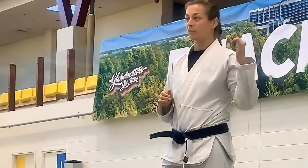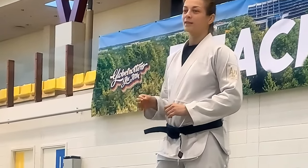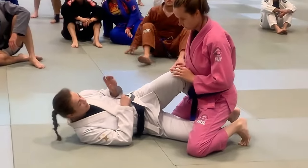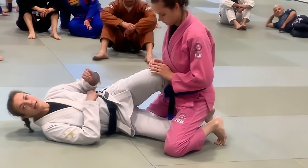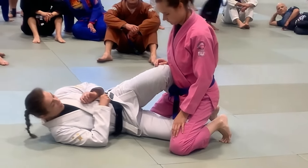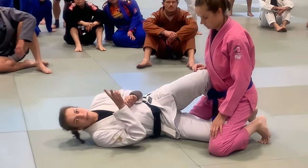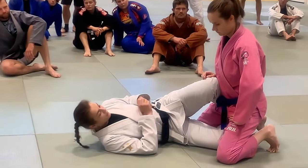We will stop a little bit before time to get a picture, and I will not take away from your rolling time, because that is sacrilegious. So this is the position: half guard with my knee shield. It is a very nice position for both offense and defense. I will be showing two offensive options, but just a couple of words on the defense first.